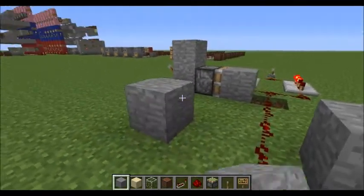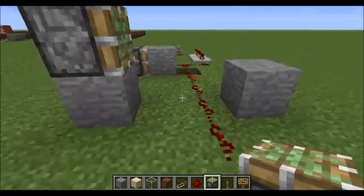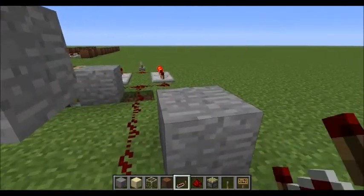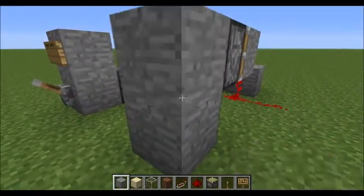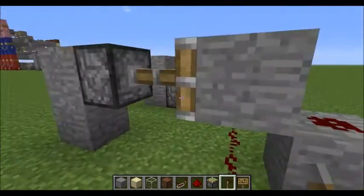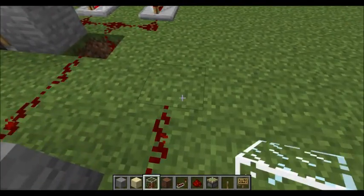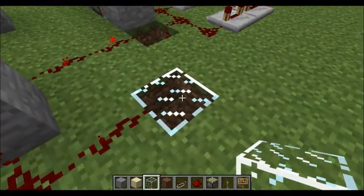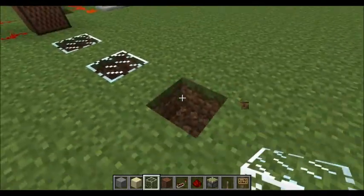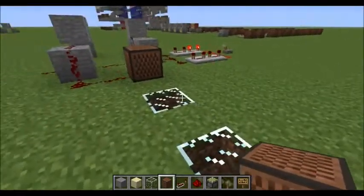Next we're going to put a sticky piston facing the redstone, two blocks away. The idea is that when the piston extends, the block will be cutting off the redstone signal, because there's going to be redstone going up and over — so when I flip the switch on, it cuts it off and no more redstone goes over the block. Now with the note blocks, you can change their sound based on the block they're sitting on. Glass gives the ticking noise, so we're going to have eight ticks total — we'll put note blocks on top of those.